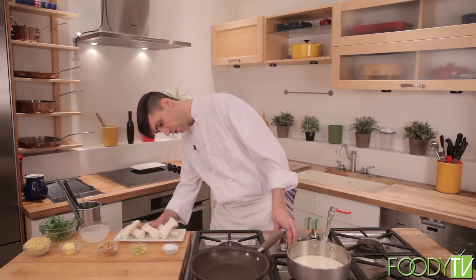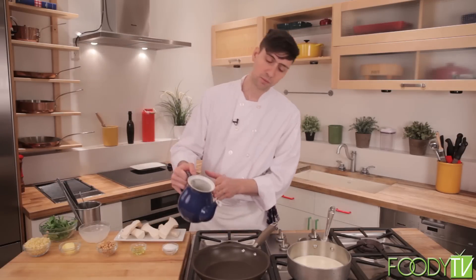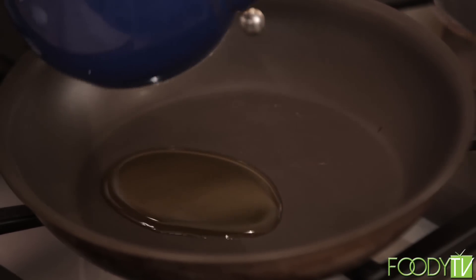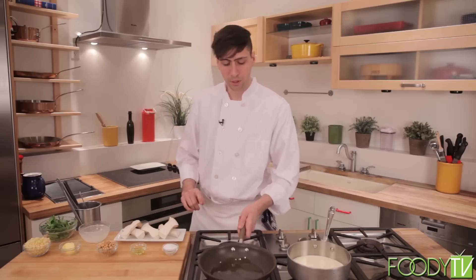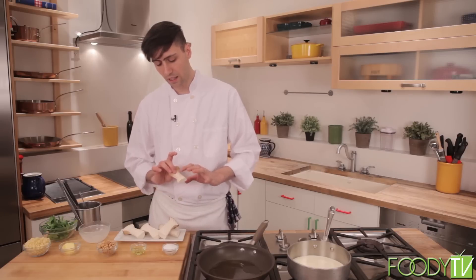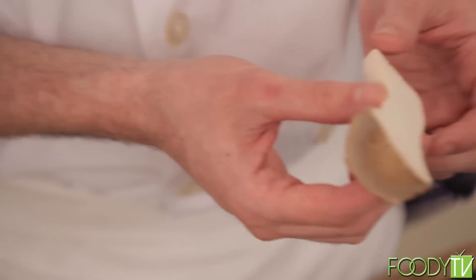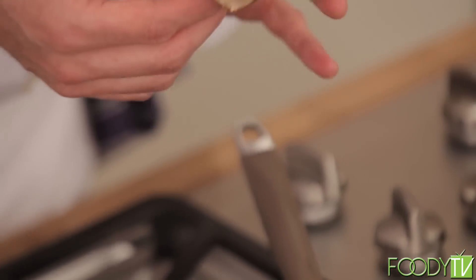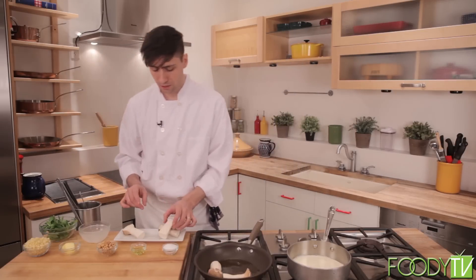Now that we have our cream reducing, we can start to roast these beautiful king trumpet mushrooms. I have just a little bit of extra virgin olive oil here. Once this oil comes up to a nice shimmer, we can get our mushrooms in. All I did to these king trumpet mushrooms was peel the outside of the stem, split them in half, and put some little score marks in there. That's going to help them sear and get a nice golden brown on the cut side.